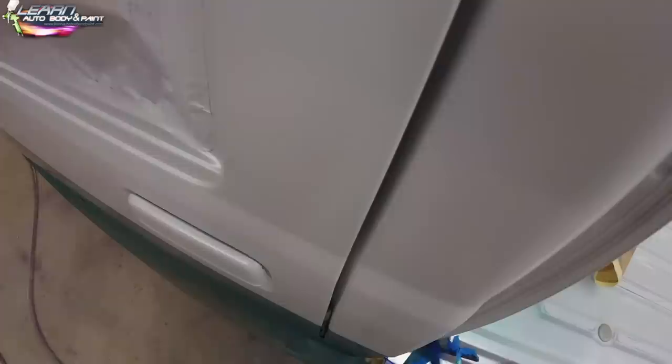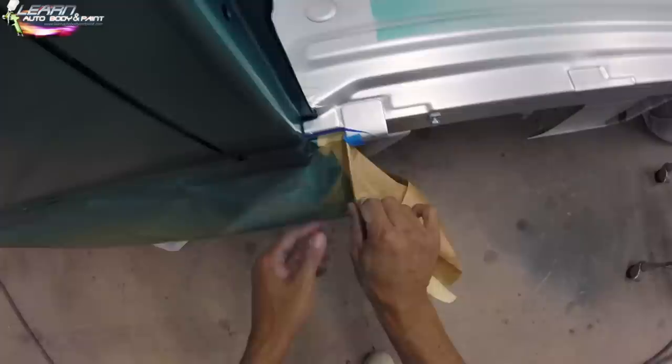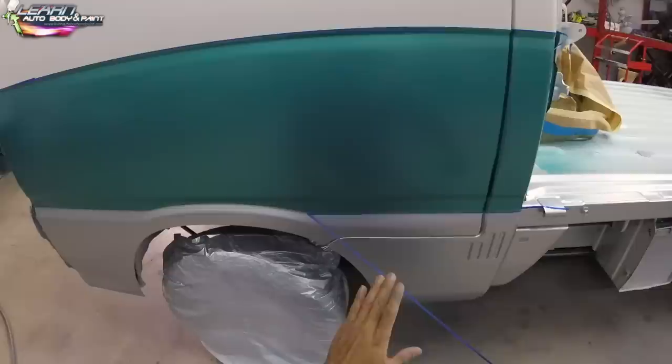We do have some overspray in the bed, but that's not a big deal because the whole inside of the bed is going to be Raptor-lined, so a little overspray here and there is fine. The truck is not 100% complete at this stage — we're still in the middle of building it. The Raptor liner is an awesome product. I love it and would definitely use it again for an undercoating or bed liner. It's really good, durable stuff.